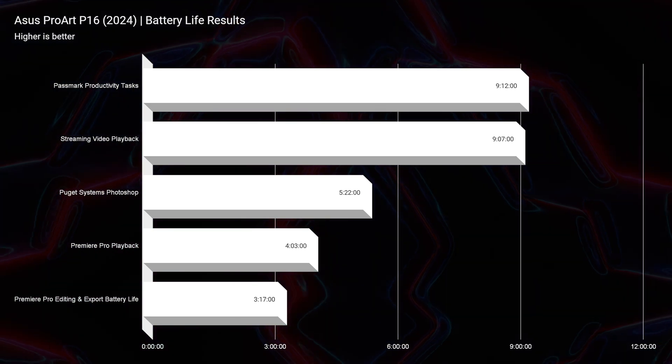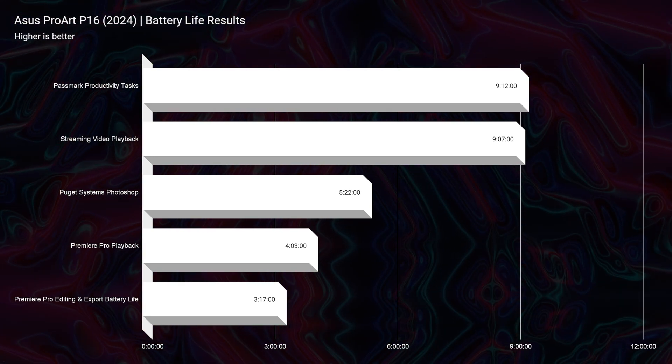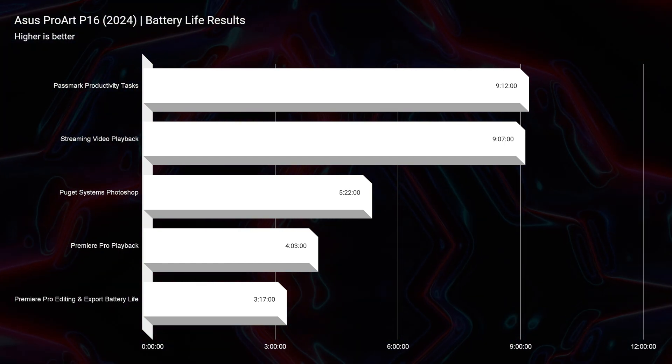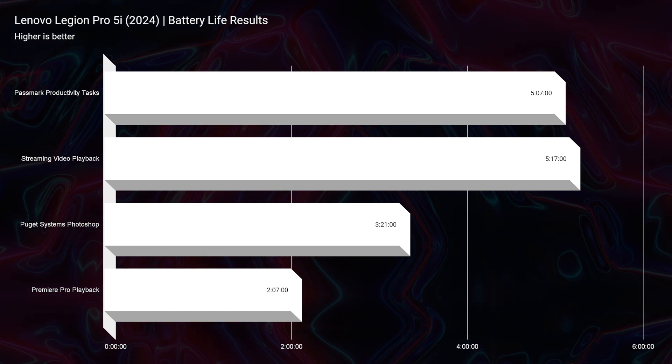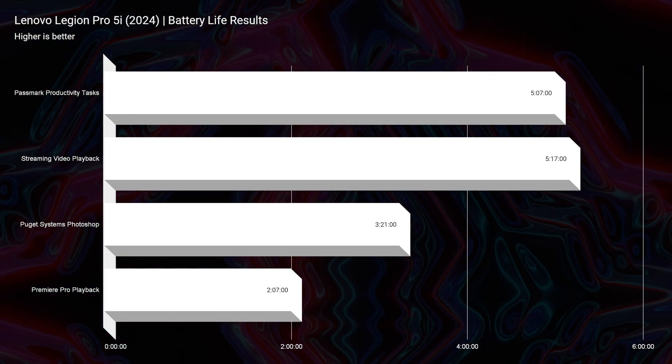Now let's talk about battery life. The P16 gets nine hours of streaming video playback and productivity versus five hours for the Legion Pro 5i under the same conditions: both tested at 20% screen brightness, Windows battery saver mode on, and the GPU turned off.